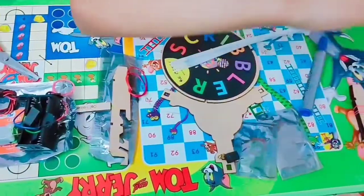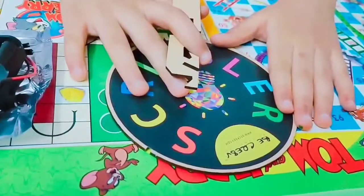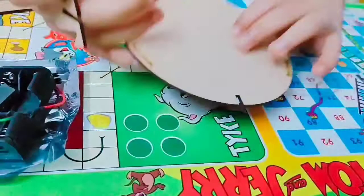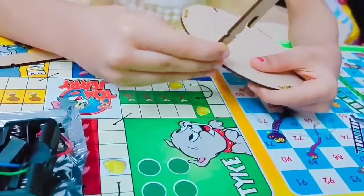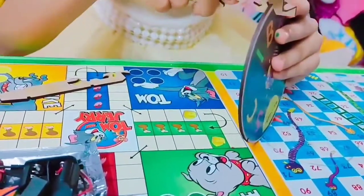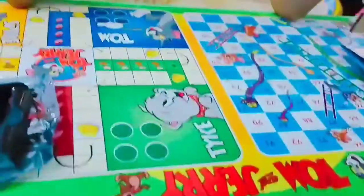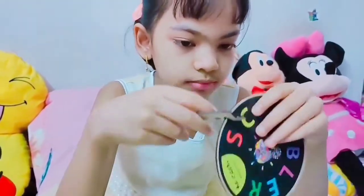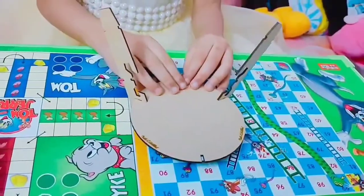Shall we start doing it? First we are going to make the structure. Keep the circular plate upside down and attach the legs like this. For now, we need only two to be attached, so let's keep two. This is how it looks when we attach it. Let's move on to the next step.